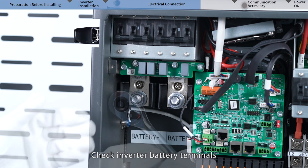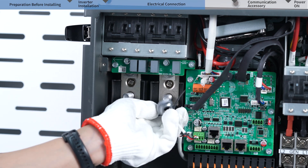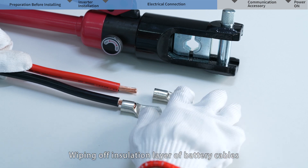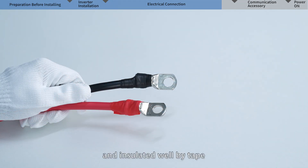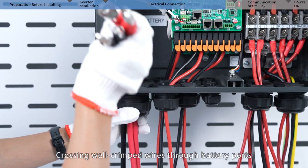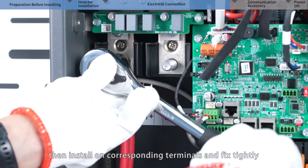Check inverter battery terminals and remove bolts with a socket wrench. Our inverters support a maximum of 210 ampere charge/discharge current. Zero AWG cables are recommended for battery connection, with OT terminals of OT 50-12 or two pairs of OT 26-12. Wipe off the insulation layer of battery cables, crimp them into OT terminals using hydraulic pliers, and insulate well with tape. Cross the well-crimped wires through battery ports, lock wire glands, check correct polarity, then install on corresponding terminals and fix tightly.